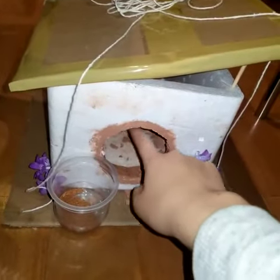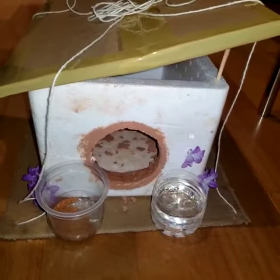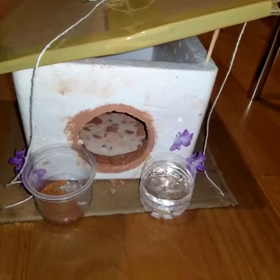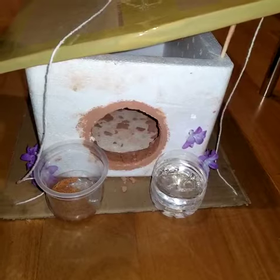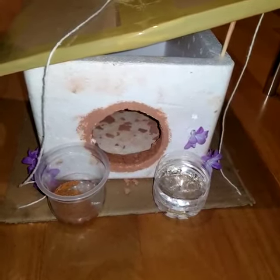And then I surrounded it here with clay to decorate, and also because they say that it gives you a good range of temperature — so when it's winter it's not too cold, and when it's summer it's not too hot.